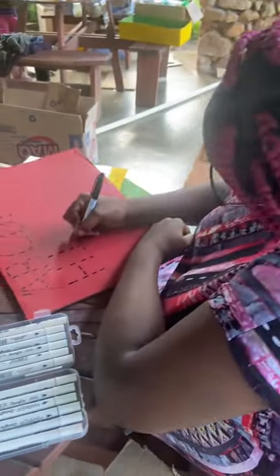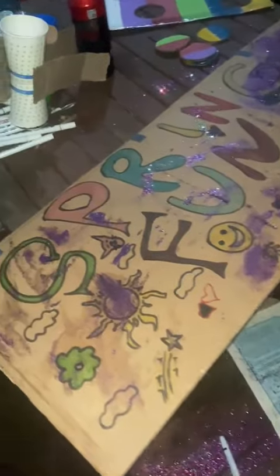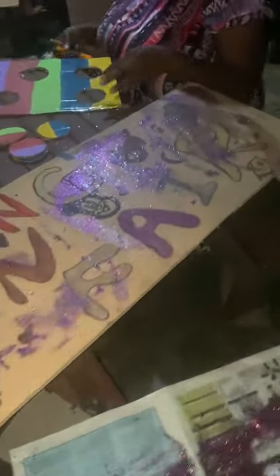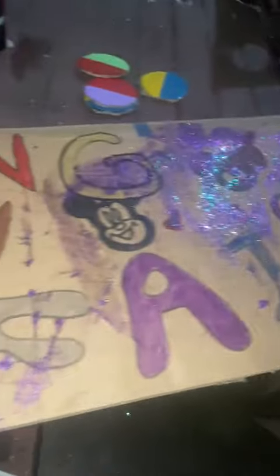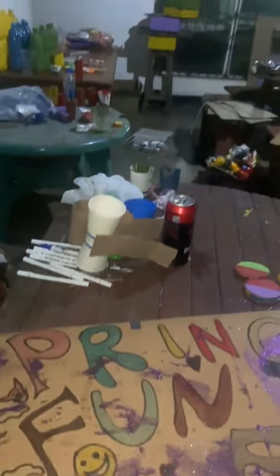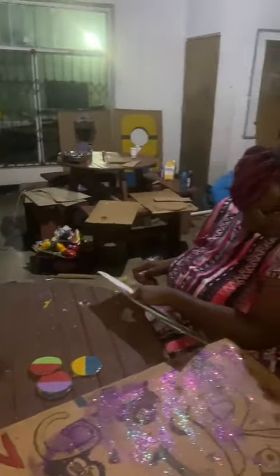I tried working on a banner. I think it came out pretty good — it was my first attempt at doing arts and creative stuff. We worked till late, and as you can see, it was pretty dark.